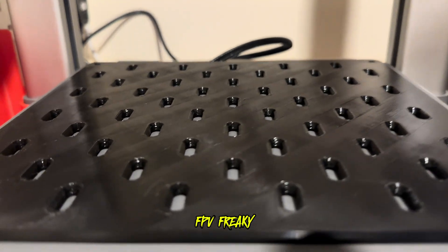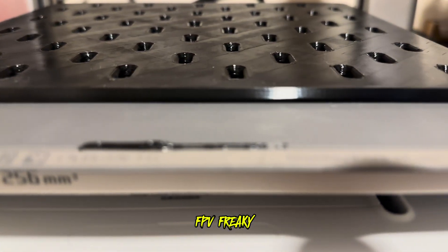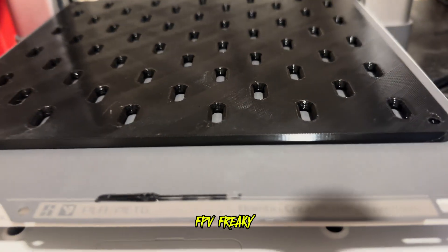Love it - look at that, fantastic quality. Really loving this bed so far. There we go, another lovely print with the Bambu Lab core plate.